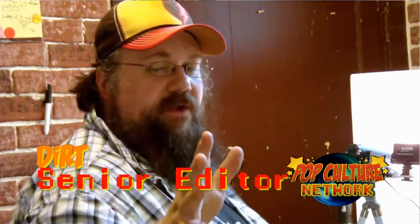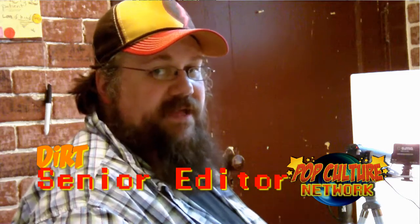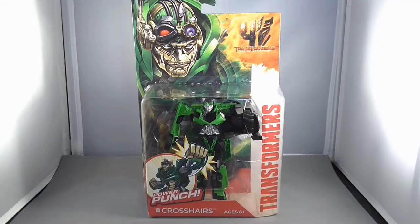Welcome back to the Pop Culture Network. Usually we do Transformers reviews on Fridays, but we got our hands on some Age of Extinction toys early, so we figured you don't want to wait — you want to do those as quick as you can. Today we're going to be taking a look at Transformers Crosshairs, so let's hop in the photo tent and take a look.